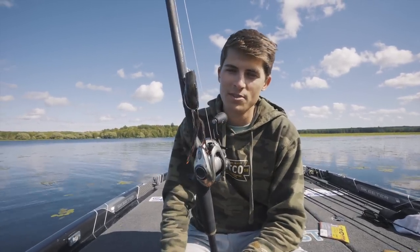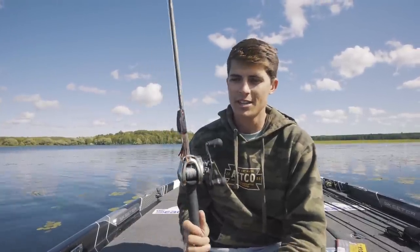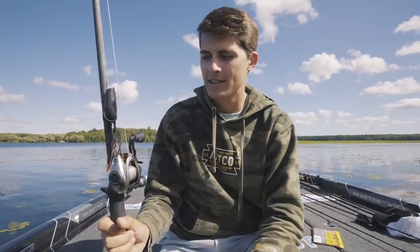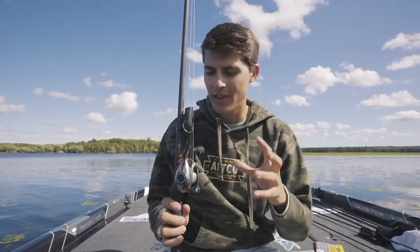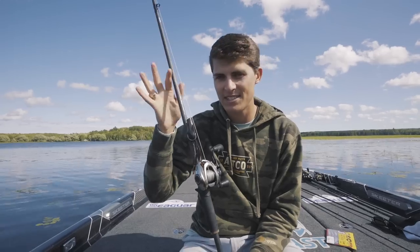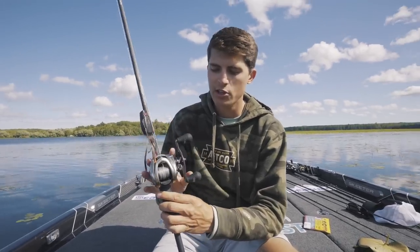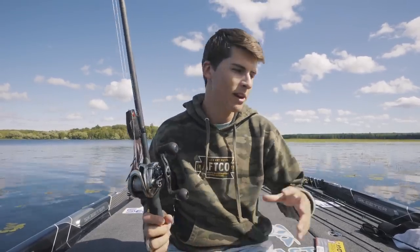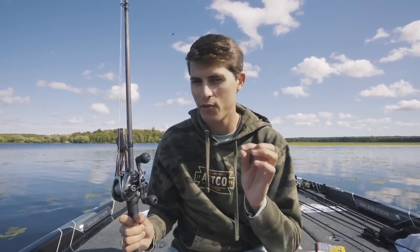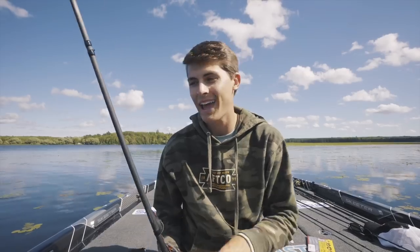A frog is definitely my number two choice when it comes to fishing around grass, weeds, or moss. It allows fish to come up and be aggressive on something that a lot of people don't throw — I think a lot of people are too scared to throw their frogs super far over all sorts of grass. You have to have the right equipment. The rod and reel combo you need for a frog is a heavy action combo. I throw it on the Lutz Custom Speed Stick 7'6" heavy rod with 65-pound Seaguar Smackdown braid in stealth gray, and a Lutz Hyper Mag high-speed gear ratio reel with the Strike King Poppin' Perch frog. I will have a frog fishing instructional coming in the next few weeks.